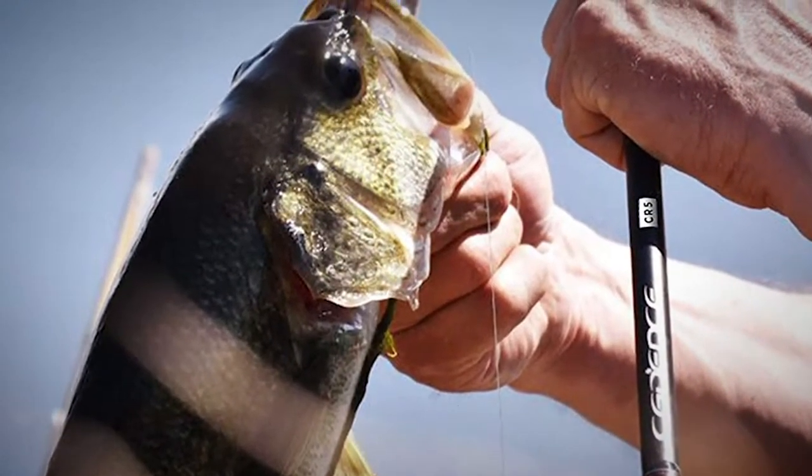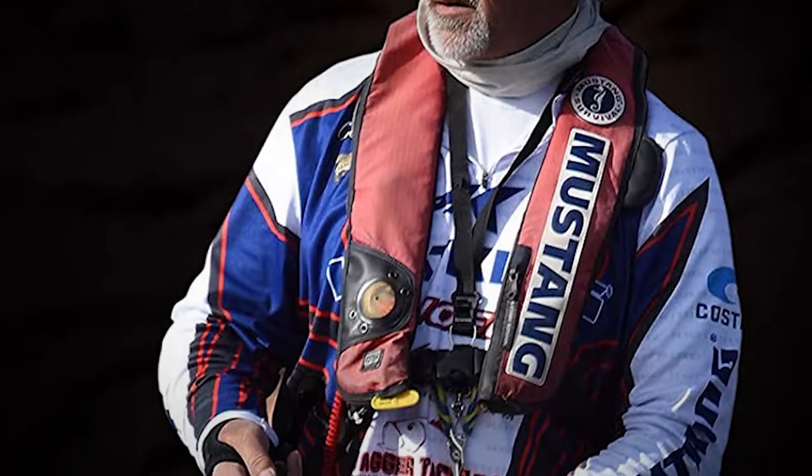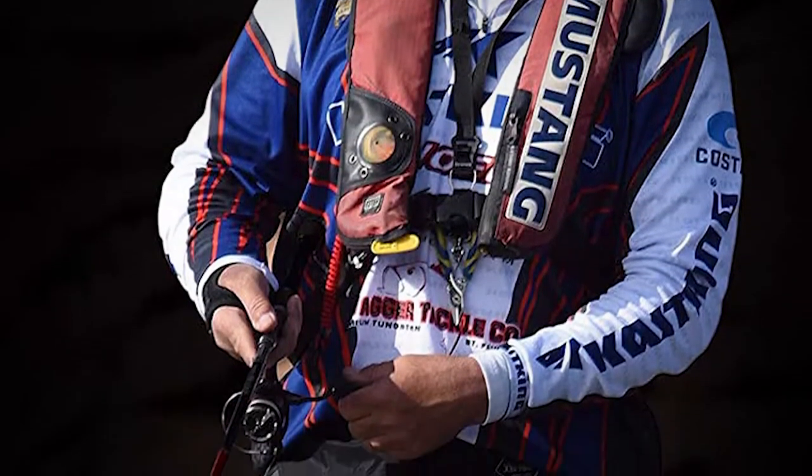In this method, anglers use a lure that looks like a real fish and apply rod movements that mimic the movement of a real fish. However, to become a good angler, you need the best jerkbait rod.